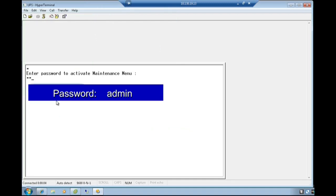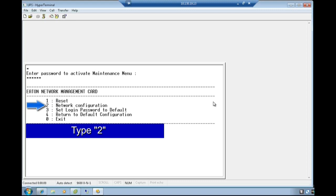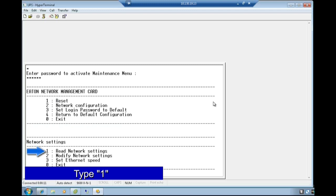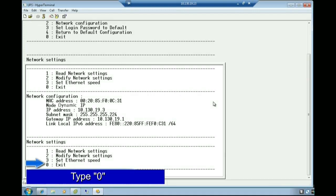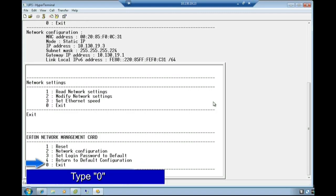Activate the maintenance menu by entering the password of admin in all lowercase. Press Enter. Choose option 2 for network configuration by typing the number 2. Since our network is addressed by a DHCP server, type the number 1 and verify the provided information is correct. Once confirmed, select the option to exit network settings by typing the digit 0. Lastly, choose the option to exit from the Eaton network management card by typing the digit 0.